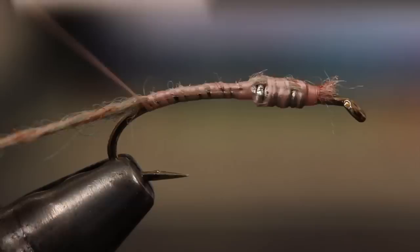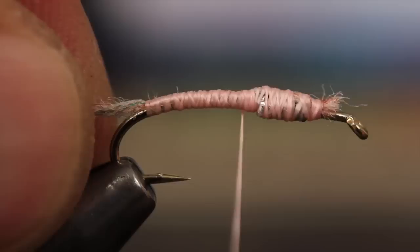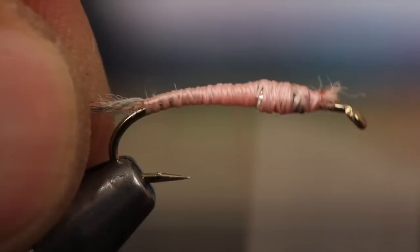Taking wraps rearward, secure the yarn to the top of the hook shank all the way back down into the bend, and then all the way forward again. Repeat this process, not going back quite as far each time. This should result in a nicely tapered underbody.